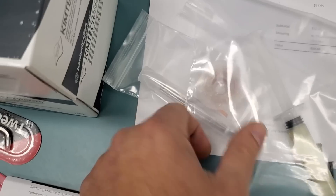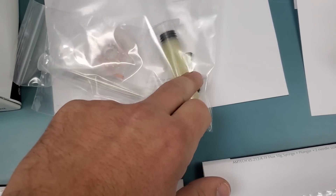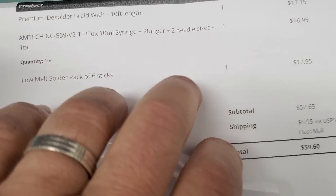This guy here ordered low melt solder, braid wick, and AMTAC 559 flux — three items: one, two, and three.